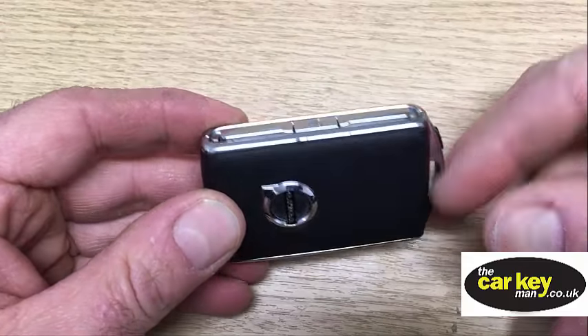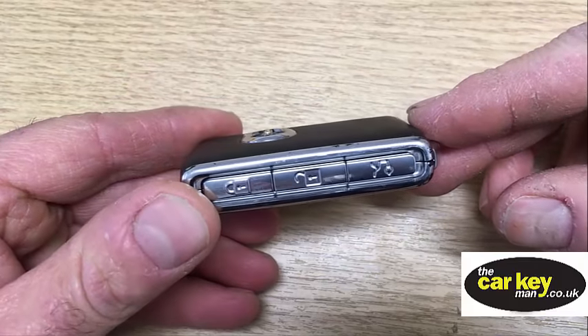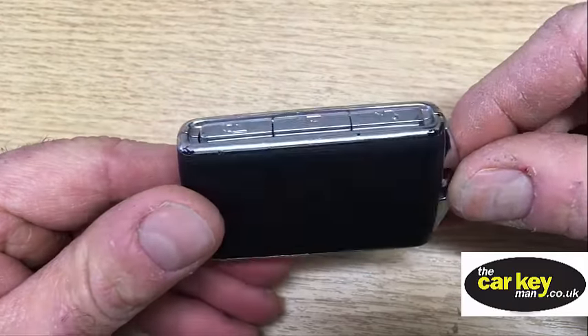Hello there, it's Steve again from the Car Key Man. Today we have a Volvo proximity key off an XC90, a 2015 reg, and today we're going to show you how to change the key battery.